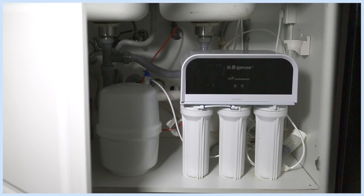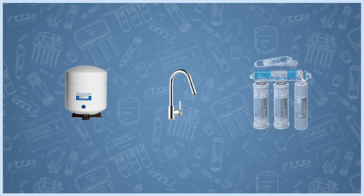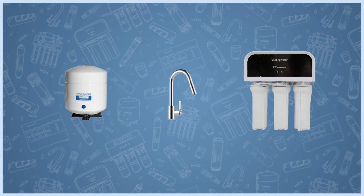Most RO water purifiers share the same basic structure: a water tank, a faucet, plus five filters encapsulated in a plastic shell.